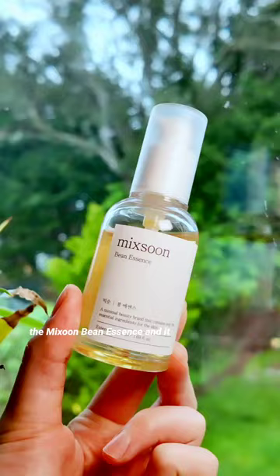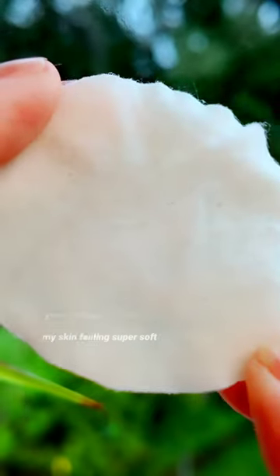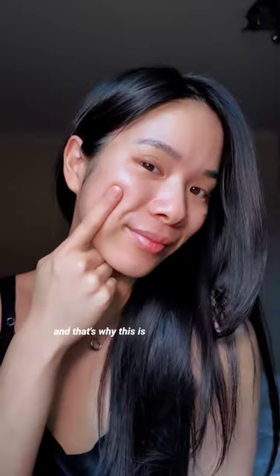My secret to glowy skin. This is the Mixoon Bean Essence and it can function to both hydrate and exfoliate the skin. After wiping the excess with toner, it removes so much of my dead skin from my face, leaving my skin feeling super soft, and that's why this is...